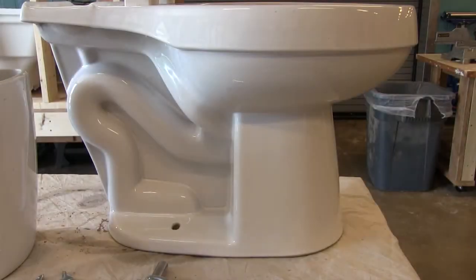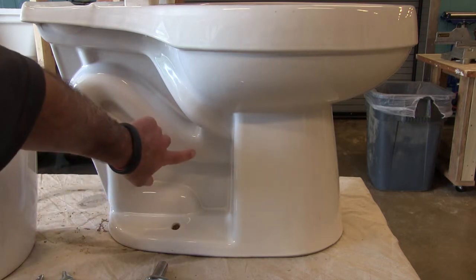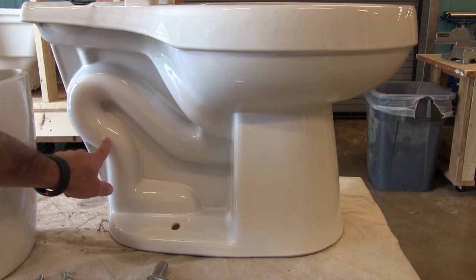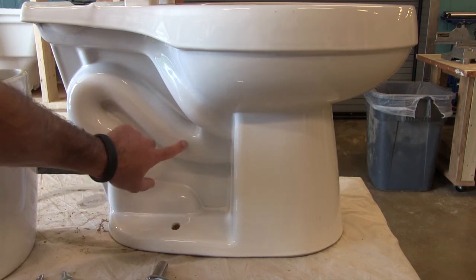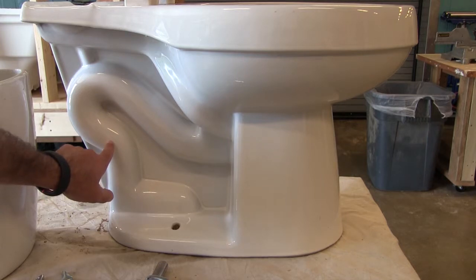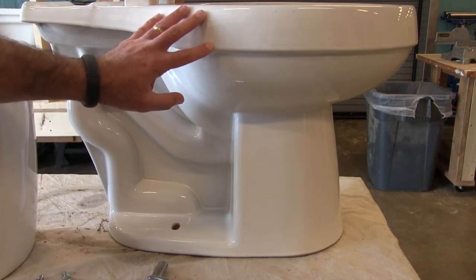First we're going to look at the bowl. In the bowl it has a built-in P-trap, which is what we just lined up there. The P-trap traps water in the bottom of the toilet to prevent gas from backing up into your home. So the toilet is a permanent P-trap.